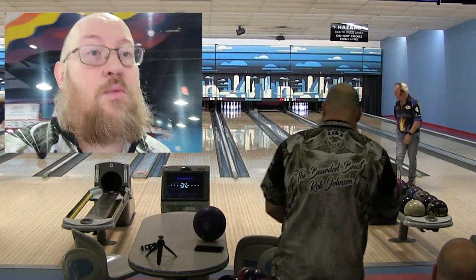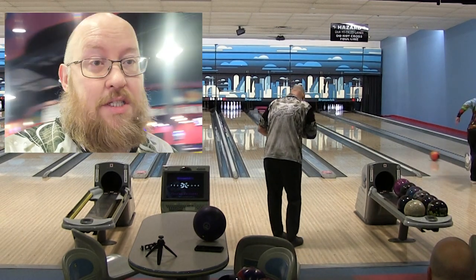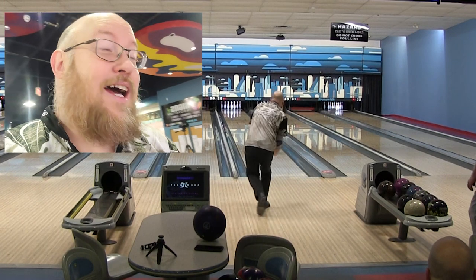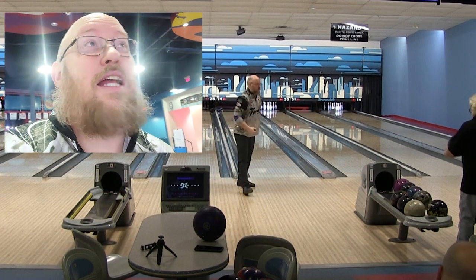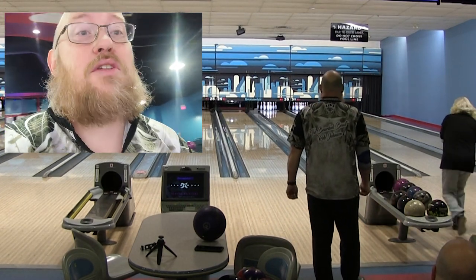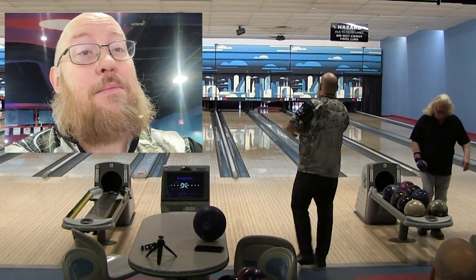We got through game one with a 173 — more strikes than I was expecting. Going into game two it's going to be a little more difficult. The stellar is getting way too angular down the lane. I threw the first frame of game two and it just blew through sideways, so I'm going to try the purple and figure it out from there. I've got to remember to roll forward though — this is a lot of work, I'm getting tired.